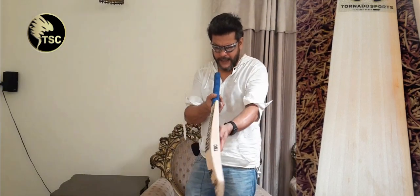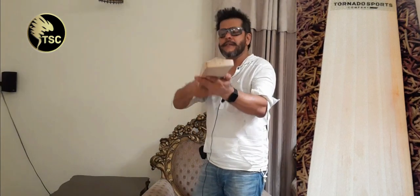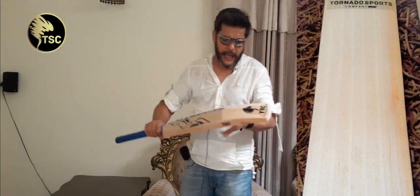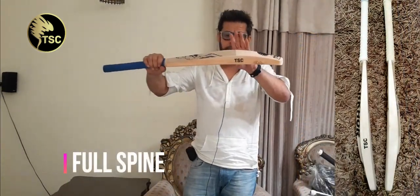There is a normal curving. It has a blade and normal concaving. It is a full-spine cricket bat, as you can see from the bottom. It has a mid-to-high swell.